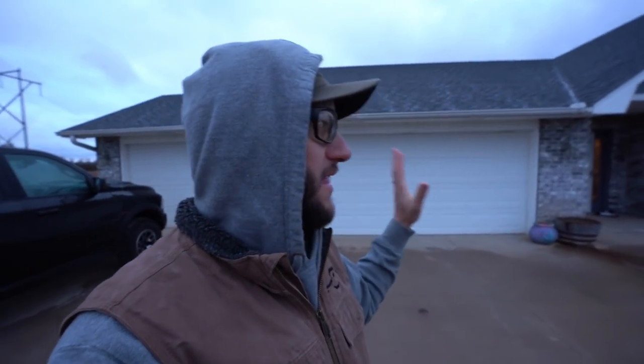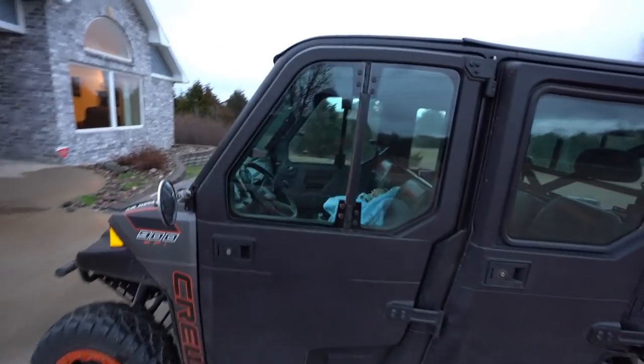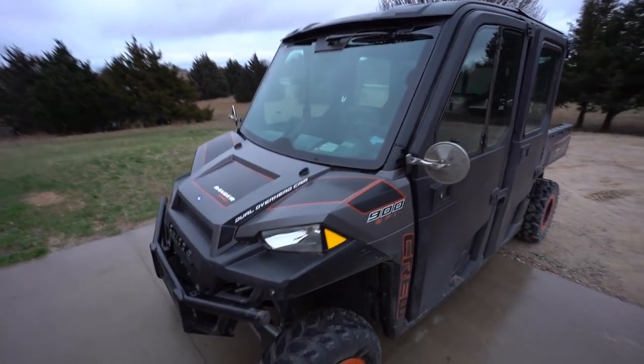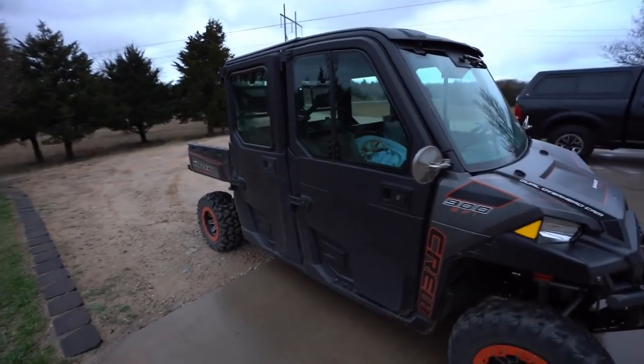What up y'all, welcome back to another one — a different video coming from the new house. I warned y'all when we made the house video, I said we're gonna be doing a lot of new stuff here. My boy Wade's here — y'all know Wade. This is his new ride, check it out: a full cab 900 Ranger crew cab. Perfect for the kids.